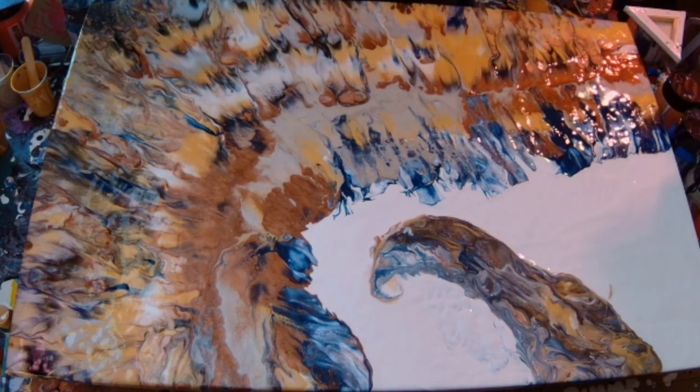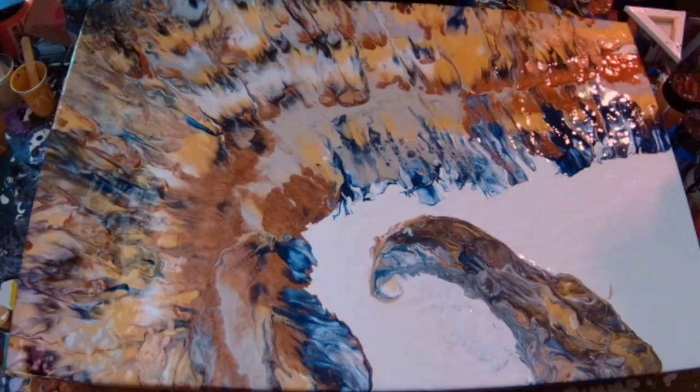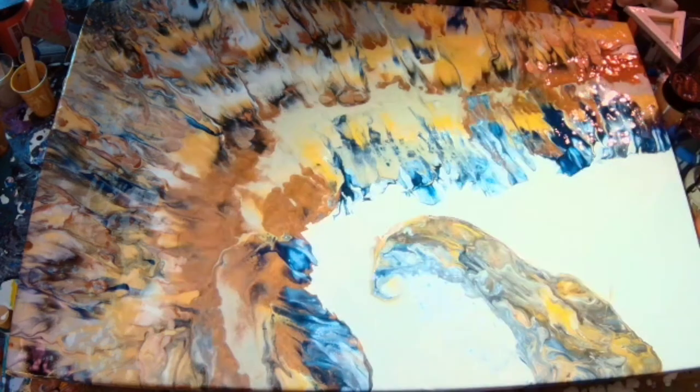I'm spraying the soap and water solution over it — I use that on almost all of these pieces; it's almost a signature move. I do like the little mini cells it creates. So instead of using silicone oil or special cell activators, I have a small spray bottle with 30% washing up liquid — or dish soap in America — and the rest water. You just spray that over the piece. It basically disrupts the surface tension of the paint so that the different densities of the different paints can come into play, forcing some colours up and others down.